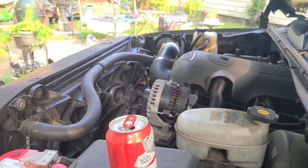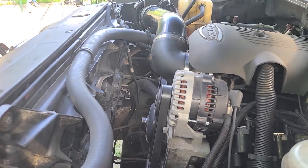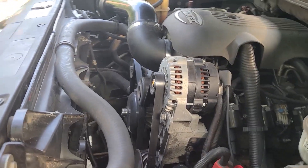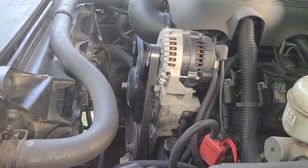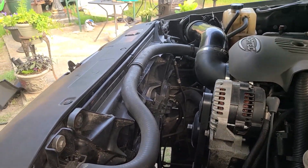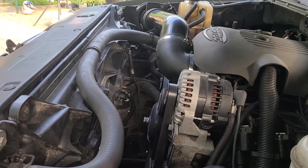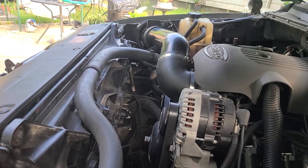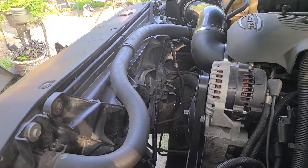You know the job's done when the Bud Light comes out. This is what it looks like when it's done — so much cleaner. That'll look factory. If y'all didn't see me do this, y'all would think it came like that. Don't forget to go get your free $10, link down in the description. It's a lot quieter right now.